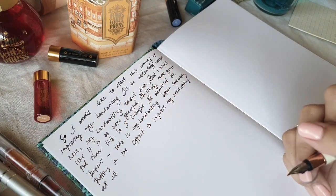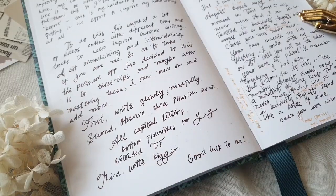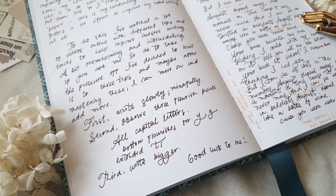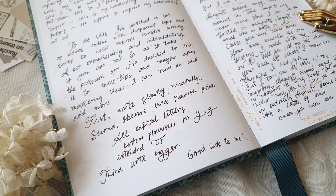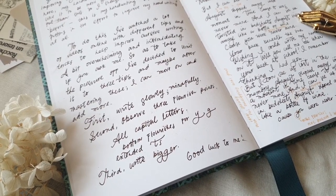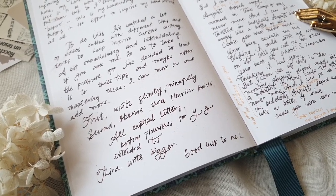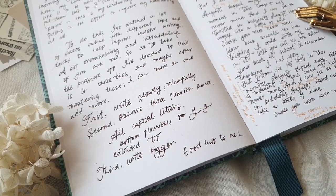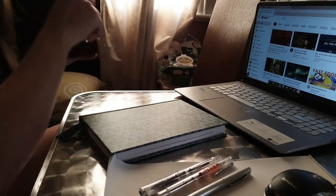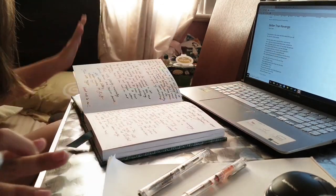I also wrote the three things I wanted to observe and improve upon. The first is to write slowly and mindfully. The second is to observe three flourish points: flourish on capital letters, flourish the bottom extensions, and extend T's. I know my brain — I won't be able to remember an entire flourish set for an alphabet, so I wanted to familiarize myself with these three things first. Lastly, I have to write bigger, since I tend to write in small or tiny letters.